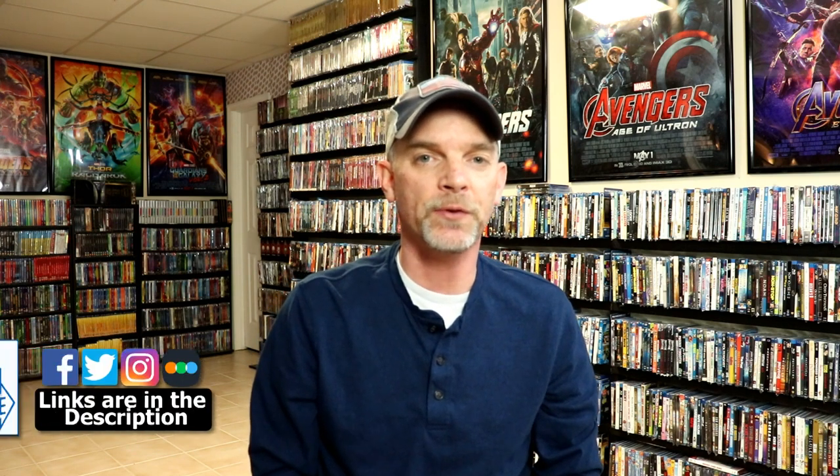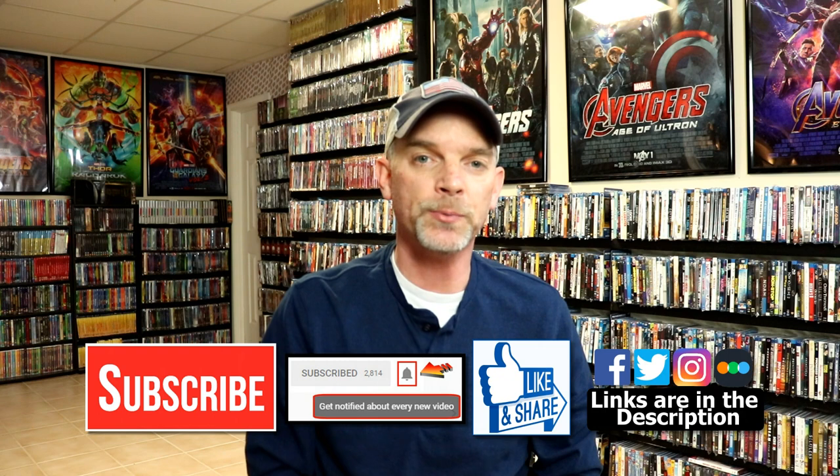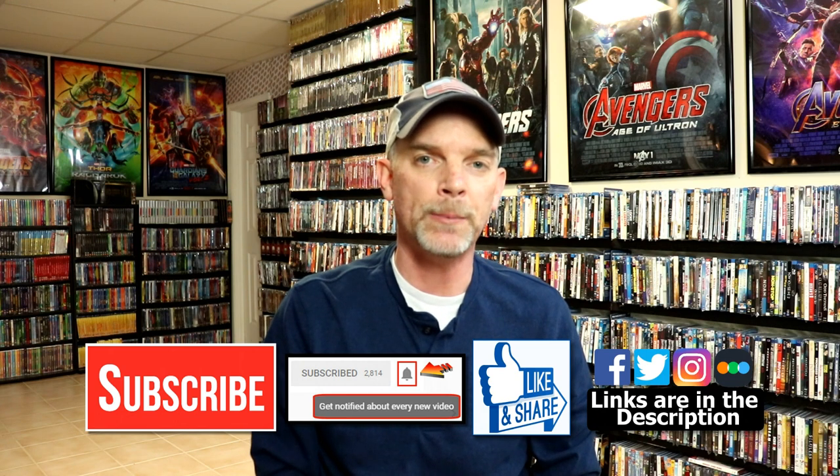Please leave me a comment below — let me know what you think about this particular steelbook release, and also let me know what you think about the 2014 Godzilla movie. I really do enjoy reading your comments. If you like what you saw here today, please give it a thumbs up and share the video. If you haven't subscribed to my channel, I'd really appreciate it — and if you do subscribe, please remember to hit that notification bell so you can be notified every time I upload a new video.